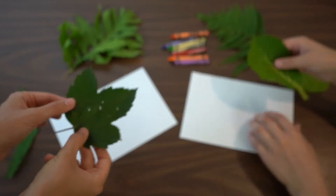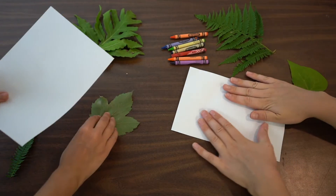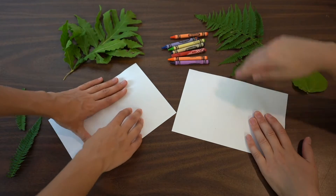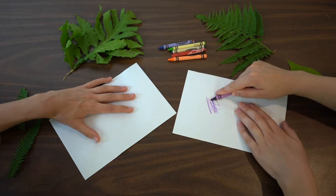For our craft today we are going to be making leaf rubbings. All you need to do is get a leaf of your choosing, a piece of paper, and some crayons. You want to place the leaf underneath the piece of paper and pick a color of crayon that you like.